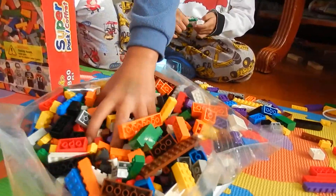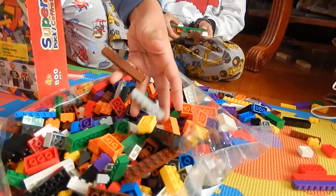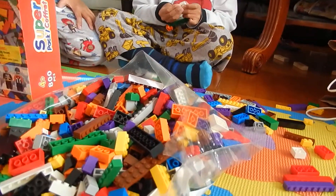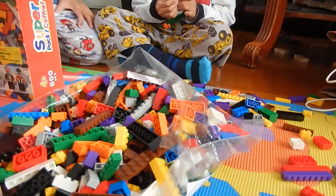And there's a lot of pieces in here. It's for ages three years old. And as you can see, there is a lot, a lot of pieces.